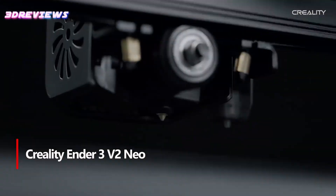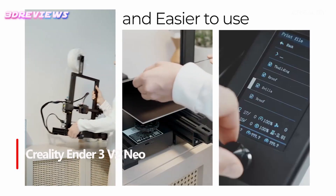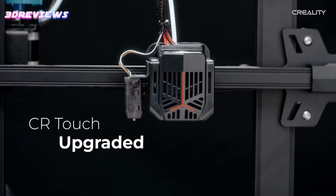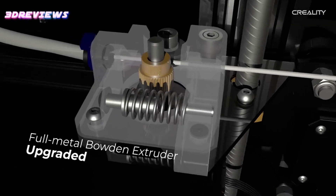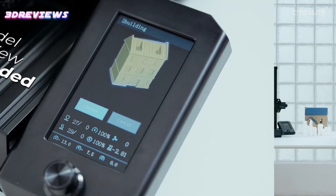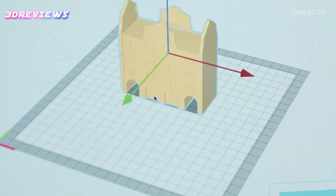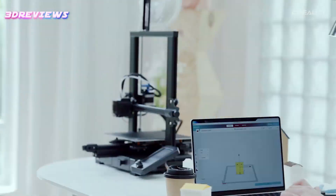The Creality Ender 3V2 Neo 3D Printer is a highly efficient and user-friendly device, ideal for both beginners and experienced users. With 95% pre-installation, assembly is quick and straightforward, allowing for faster setup. Its advanced CR-Touch Auto Bed Leveling feature makes manual adjustments a thing of the past, saving valuable time.